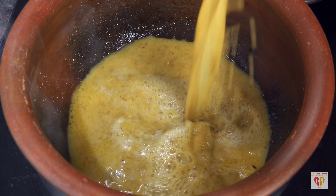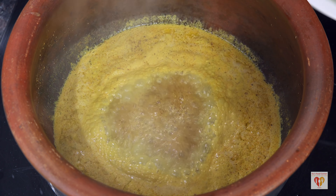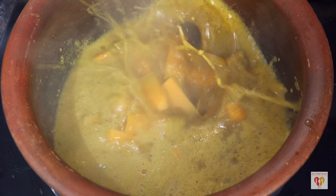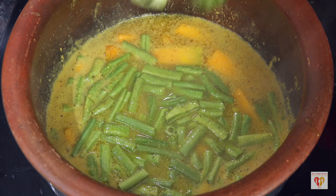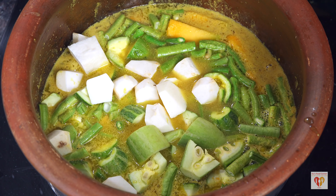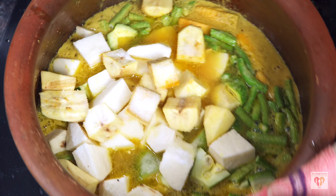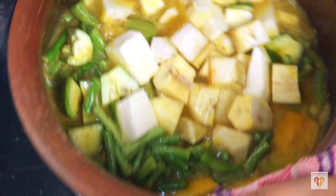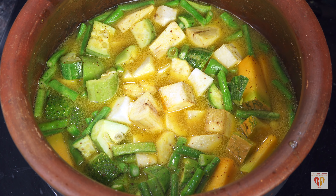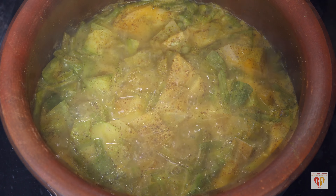This spice paste goes into the earthen pot with around two glasses of water and turmeric powder. Once it starts to boil, I will add all the vegetables — locally available ones, because this temple is so ancient. Jagannath temple culture adheres to old principles: brinjal, cauliflower, cabbage, and potatoes are never used. All the vegetable quantities and the spice mix are detailed in the linked video in the description box.